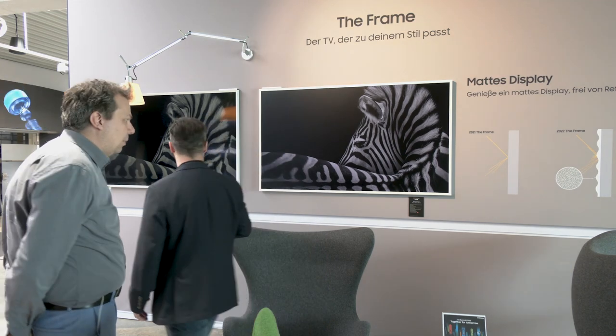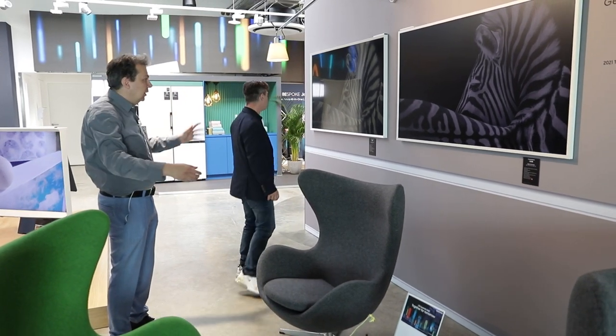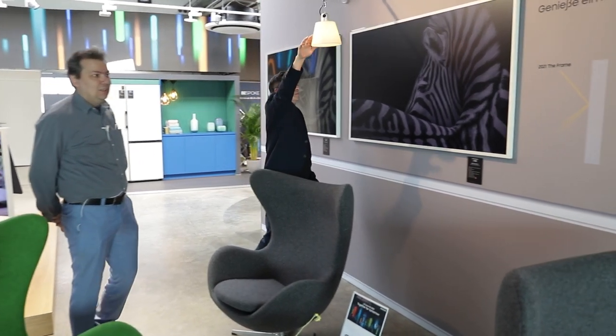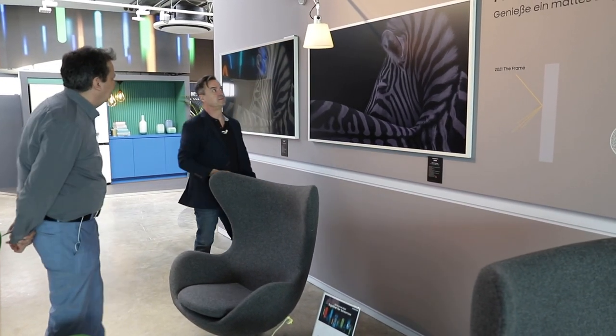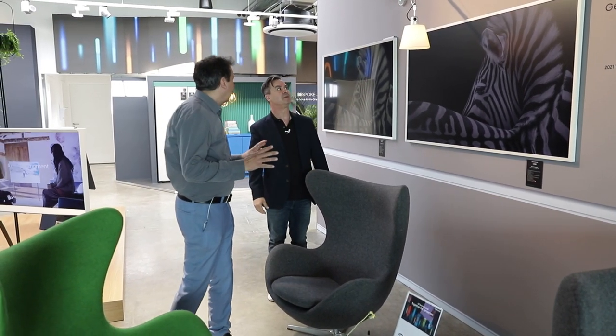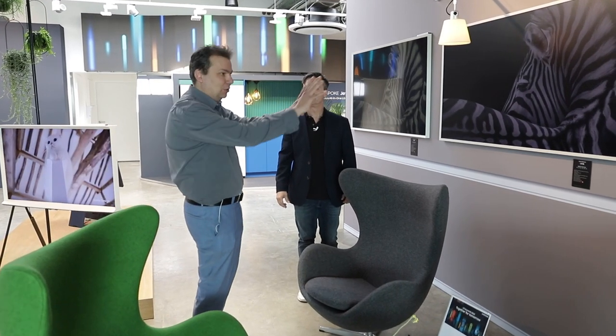Das gilt nicht nur für Fotos: auch beim Fernsehen ist ein entspiegeltes Bild ein großer Vorteil, gerade wenn man ein helles Wohnzimmer mit einer breiten Fensterfront hat. Ich habe nie verstanden, warum die Fernsehersteller sich davon so wegbewegt haben – sie waren früher schon mal entspiegelt. Jetzt geht man wieder zu entspiegelten Displays, was meiner Meinung nach der richtige Schritt ist.